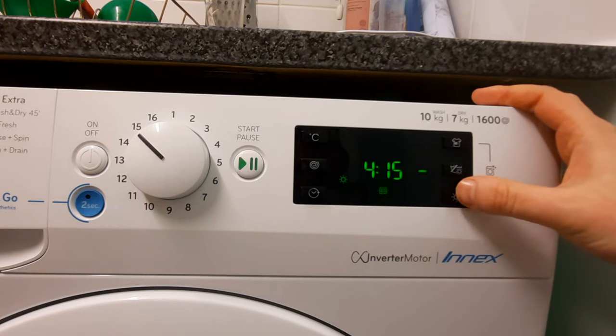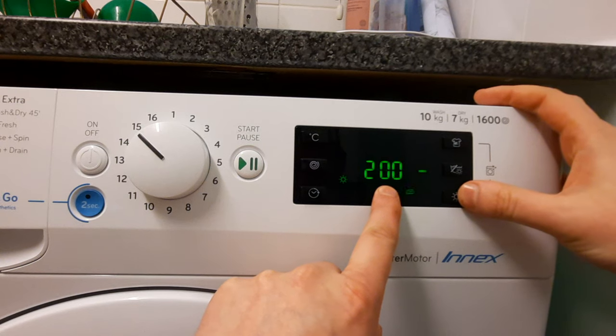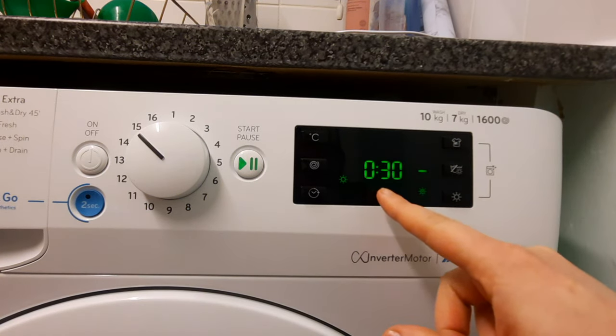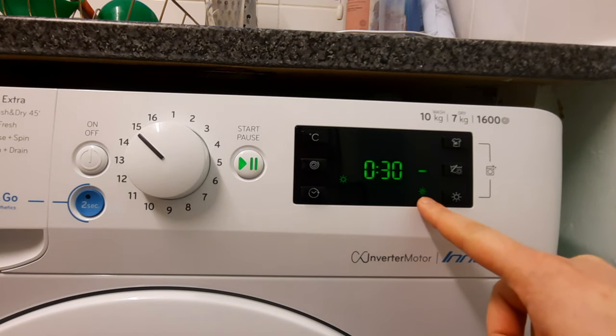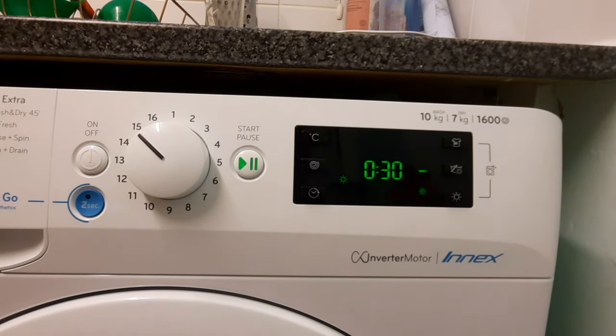Now what you can do is press the bottom button here, and it will give you the option of how long you want it to dry for. So say you want it on 30 minutes — you put it on 30. If you've got it right, you should have a logo that looks like a sun with a clock in the middle of it, and a minus button there. If it looks like that, you've got it right.